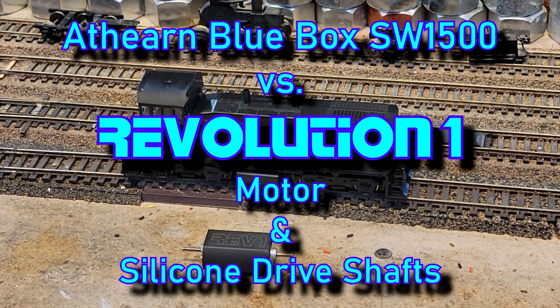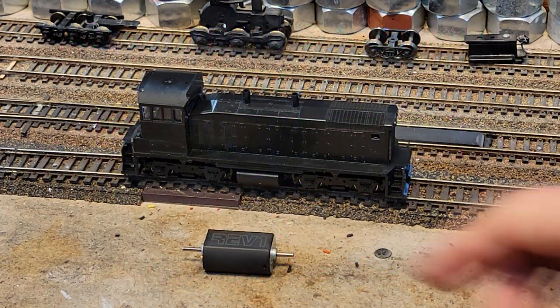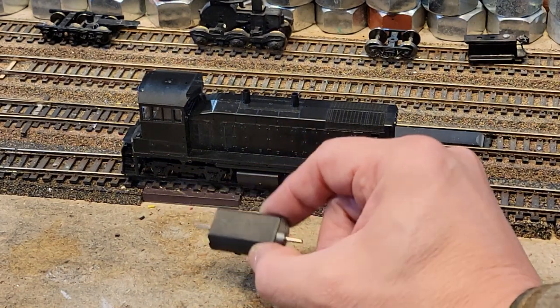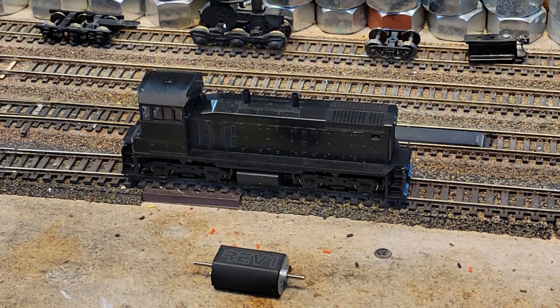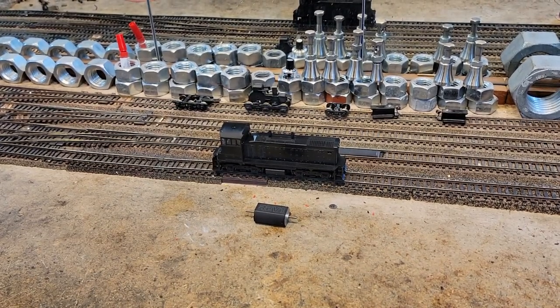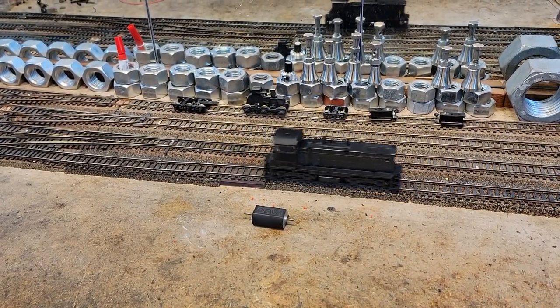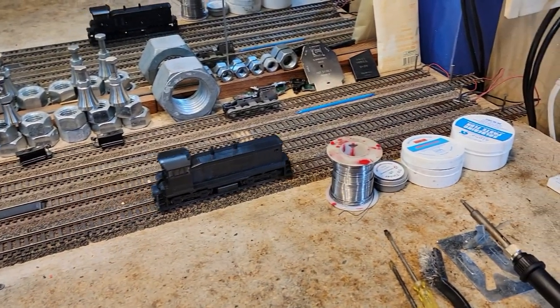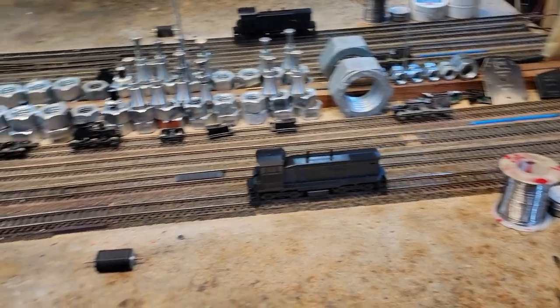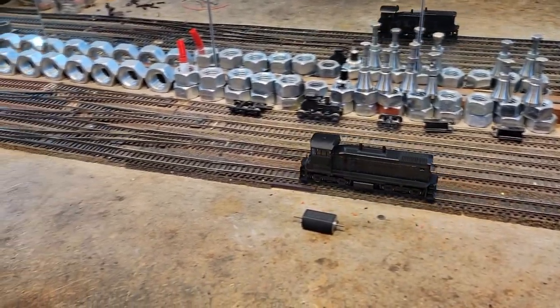This is an Athearn Blue Box SW1500 and we're going to put in the Rev1 motor. I'm going to give you a little preview because it's already in there, but we'll go back so you can see how we did it. Silicone drive shafts, Rev1 motor, it's DCC ready with a work platform.